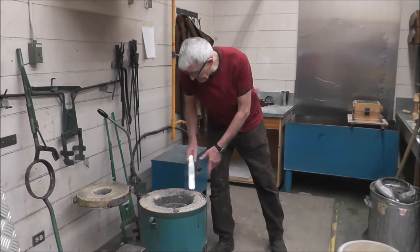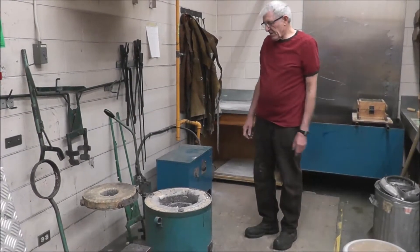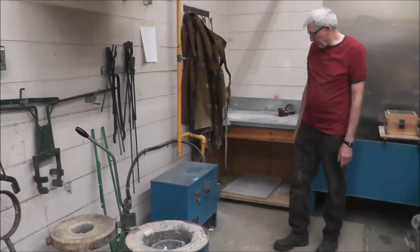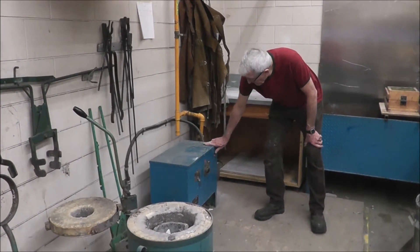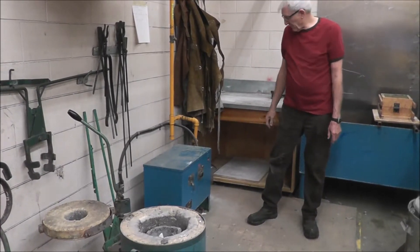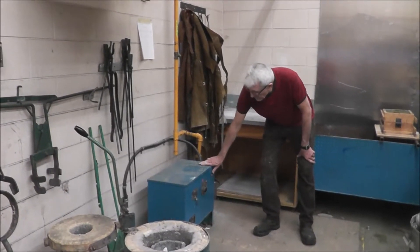We're just going to throw this in here and we're going to leave the door open, then open it before we start. We're going to give this a shot here. This one here we just have to press the button. It's been many years since I've used this equipment — I used to teach at this school. We'll hit the start button here.